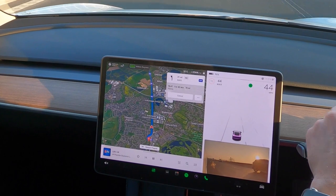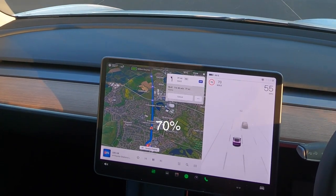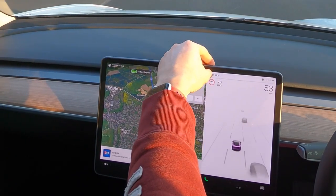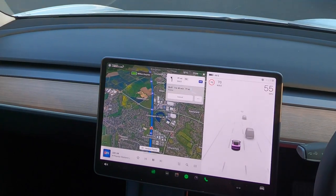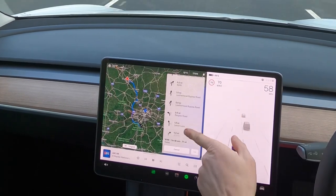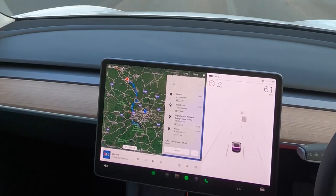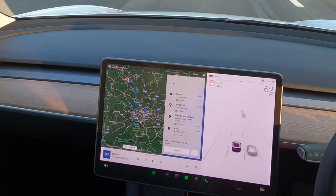We're filling up at 135 kilowatts. We charged from 35 percent to 70 percent — total cost was £11.10. The reason I only went to 70 percent is because I've got more journeys to do: I need to drop my daughter in the middle of Sussex, then pick up my partner Tara, then finally get home. I should get home with 31 percent — pretty decent.